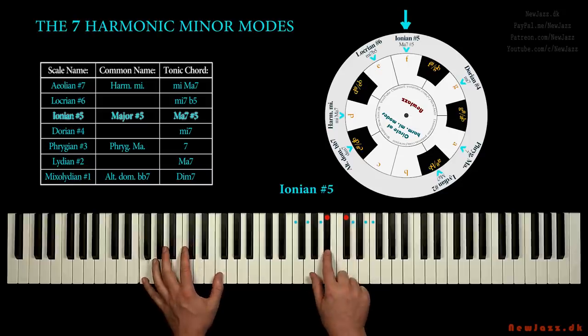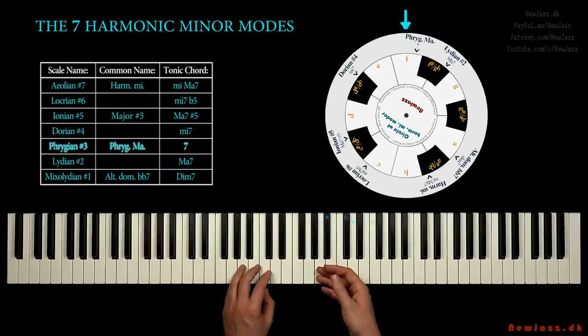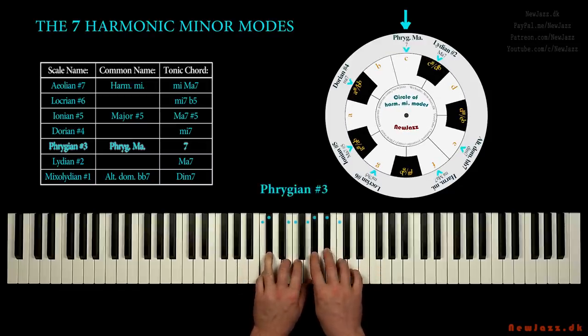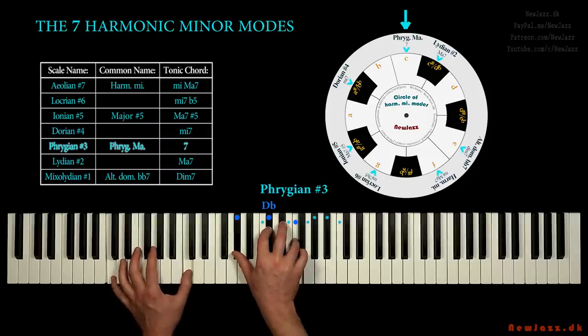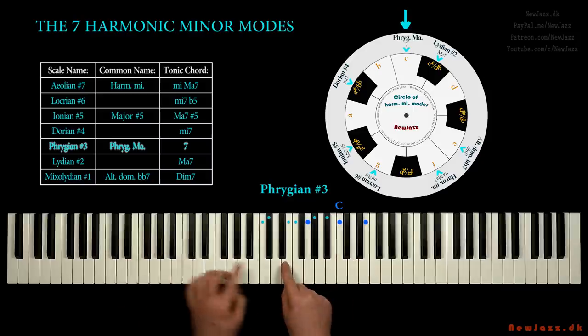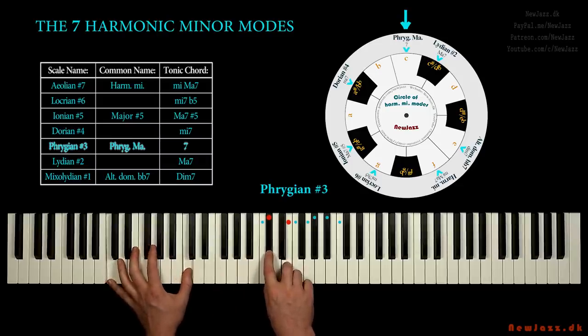Another example: a Phrygian major scale in C. We must look for the augmented second interval, and just below we have the two triads — the D flat triad and the C triad. So just look for the augmented second interval — every harmonic minor mode has one — and then you know where to place the two triads.